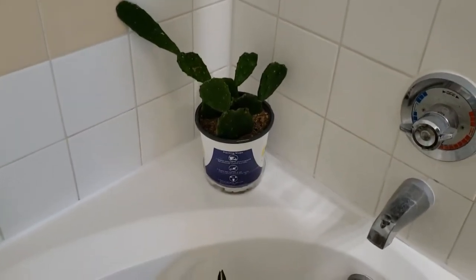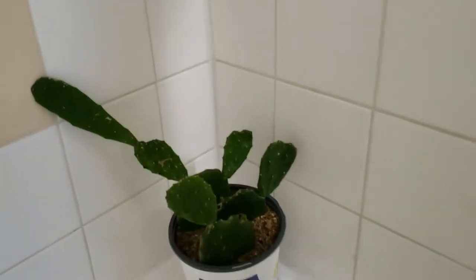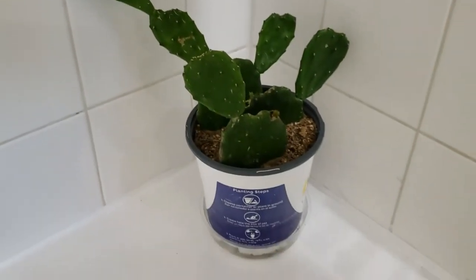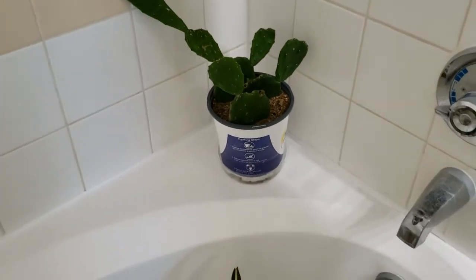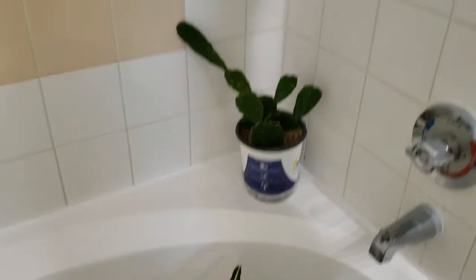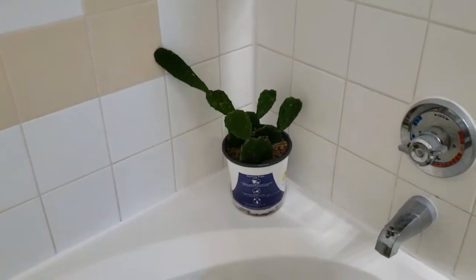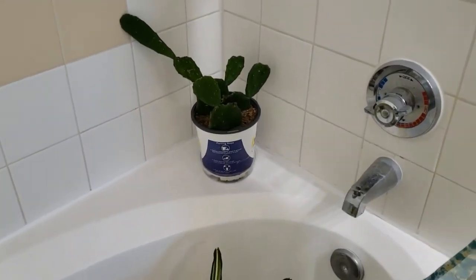Don't mind the cactus in the corner — he's not part of this. He has a separate ant problem, but I can't take care of it until I repot him, and I can't repot him until I get the soil. So he's just going to chill in that corner and I'm going to keep the ants at bay with the neem oil I've been spraying him with.